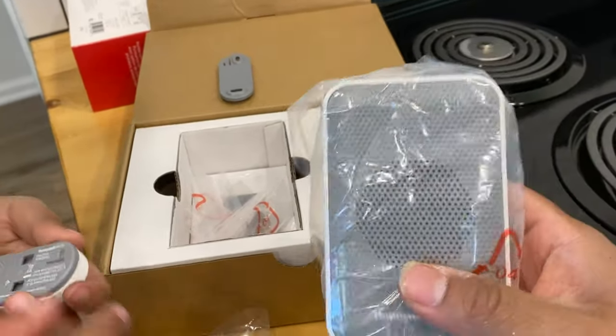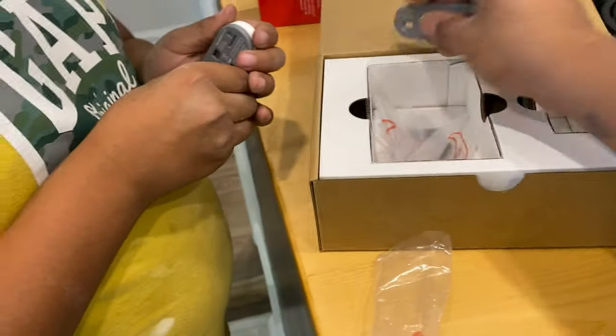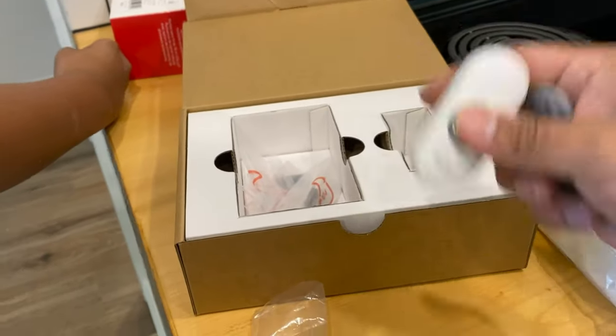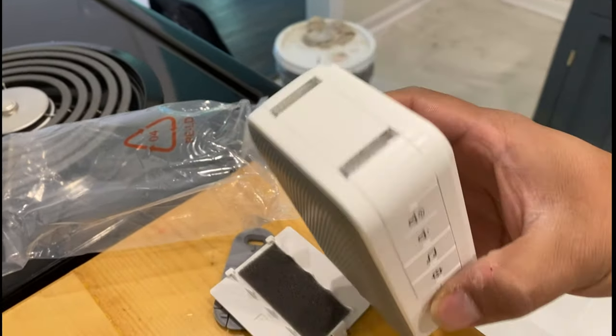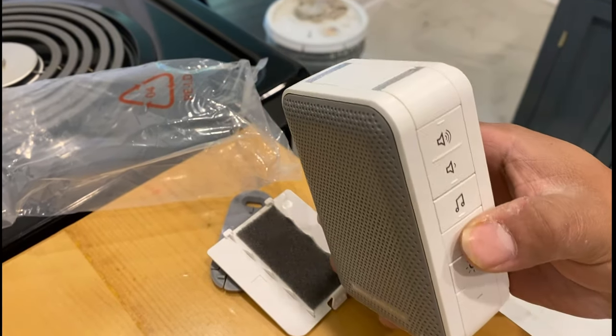This is the main speaker unit — it looks like a little speaker from the side. This is the mounting hardware that goes outside by the door, and this is the actual doorbell button. The speaker also comes with lights and a bunch of different sounds.